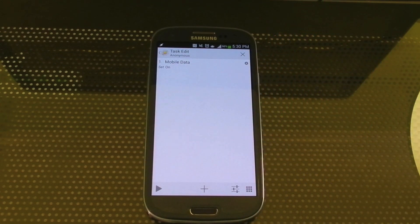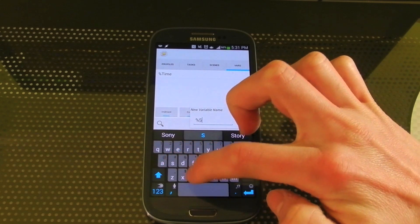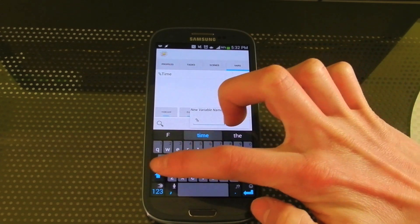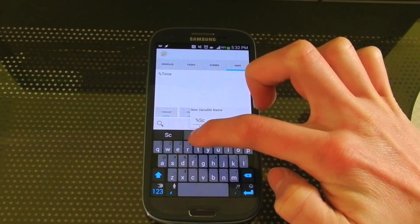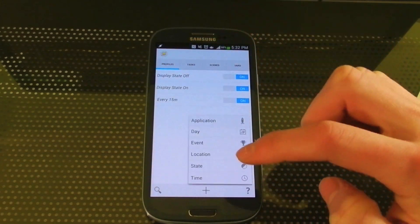If we just did that, it would just stay on forever. So we need to make sure it turns back off. Variables, create a new variable called Screen. Make sure you start this with a capital letter or else Tasker won't accept it. So Screen, now back to Profiles.